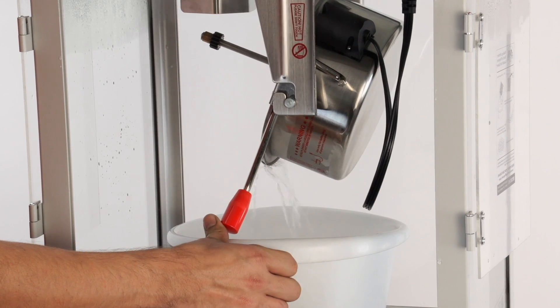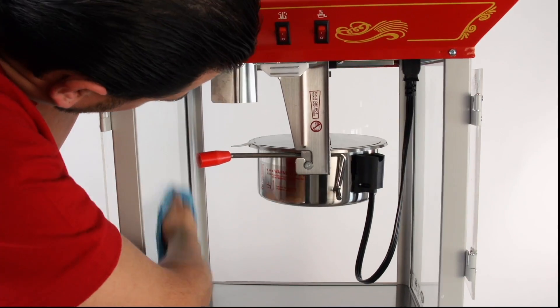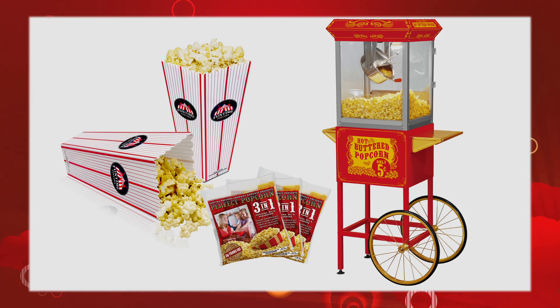Please use care when emptying the kettle as the water will be very hot. Wipe the inside of the kettle and popper clean with a soft cloth or paper towel. Taking care of your Funtime popcorn machine will ensure years of use.